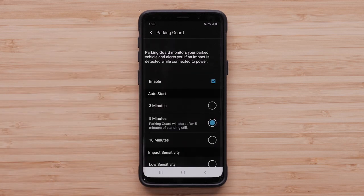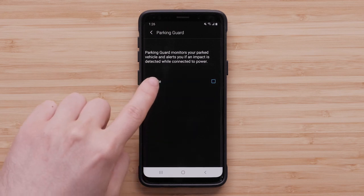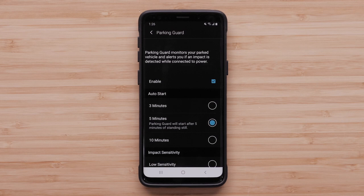Parking Guard is enabled by default and can also be disabled. Auto Start sets the amount of time the vehicle must remain still before the camera activates Parking Guard. You can choose 3, 5, or 10 minutes.